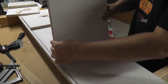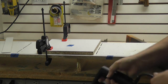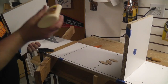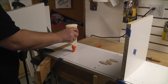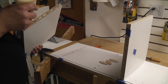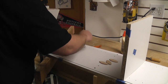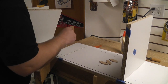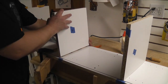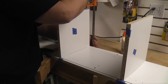I dry fit them at this point to ensure everything was in the right place. Then came the moment of truth — after the pieces were glued together, there would be no moving them. I put a little glue in each slot and spread it out with a small brush, then clamped them down and checked for square.